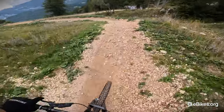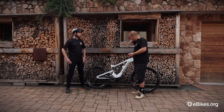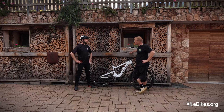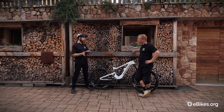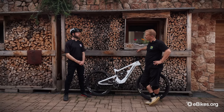It only has two power modes, but you don't need more. I left it mostly in Rally mode — doing about 500 to 600 meters of climbing and using about 30% of the battery. You can do some pretty big rides playing with those modes, and in the app you can set Range mode to even lighter support for even more range.